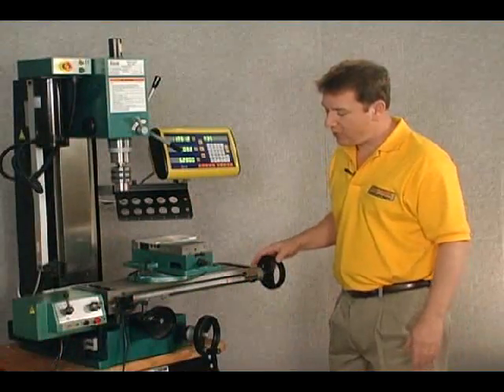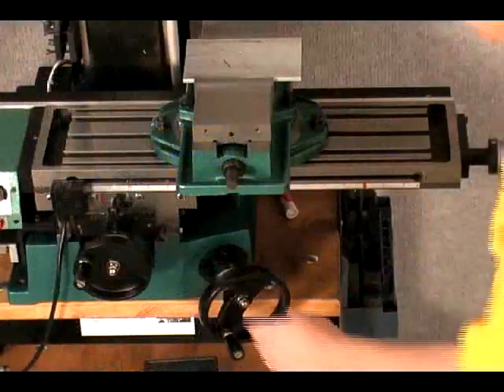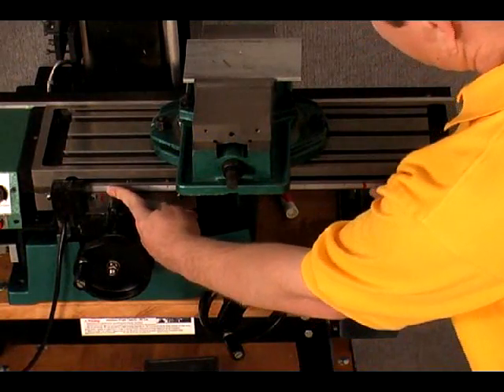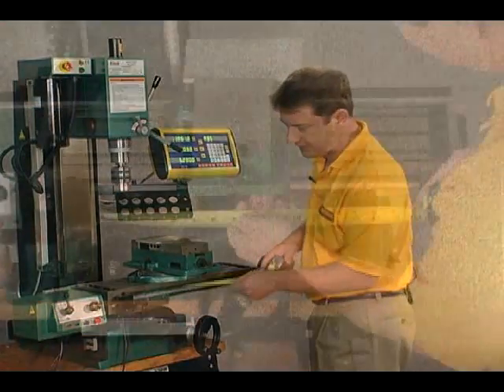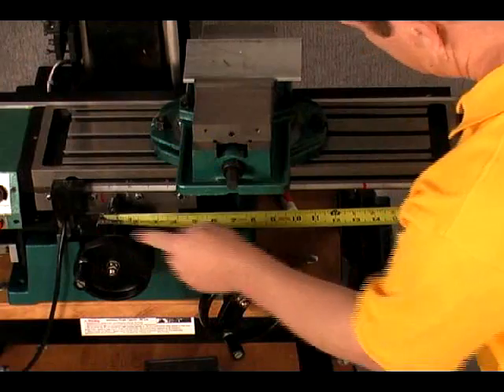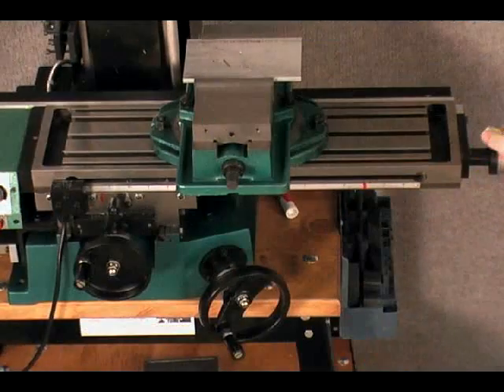We've moved our table all the way to the other extreme end of the travel. What we want to do now is get a measure between these two red marks — between the left and right points — and that will be our total travel of the machine. It looks to be about thirteen and a half inches worth of travel.